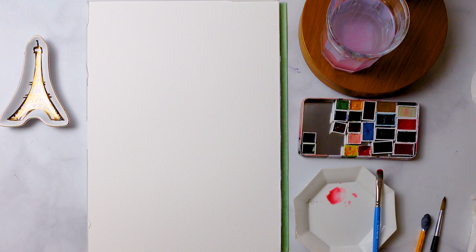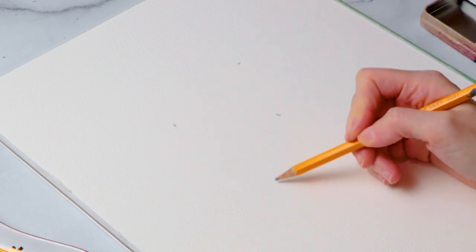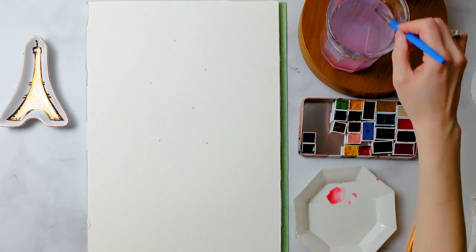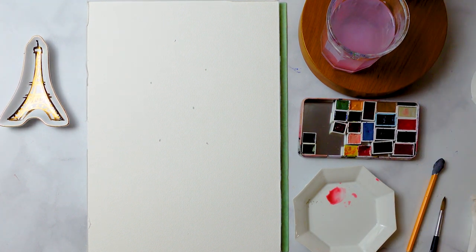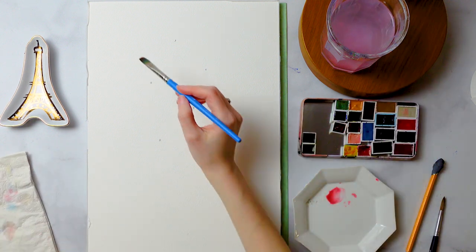In terms of composition, I'm going to put some little dots or markings for where all the centers of my flowers are going to be. I've got two dots on the top, one in the middle, and two on the bottom. You can lay out your flowers however you want, but I would keep them somewhat close together because they're going to bunch up.